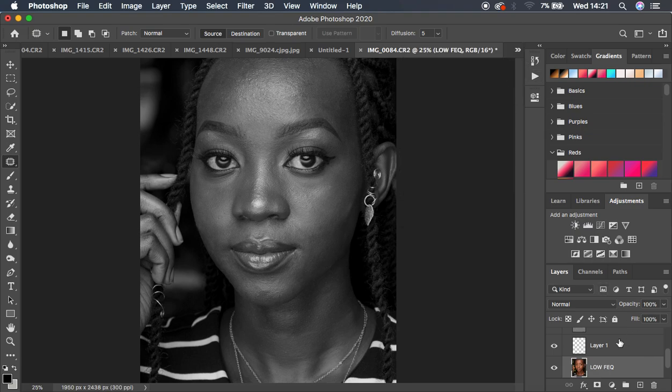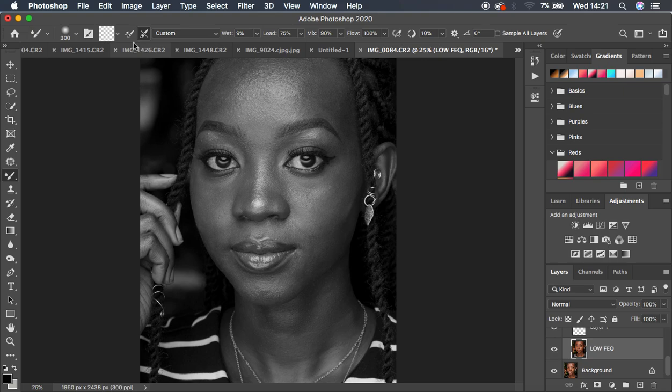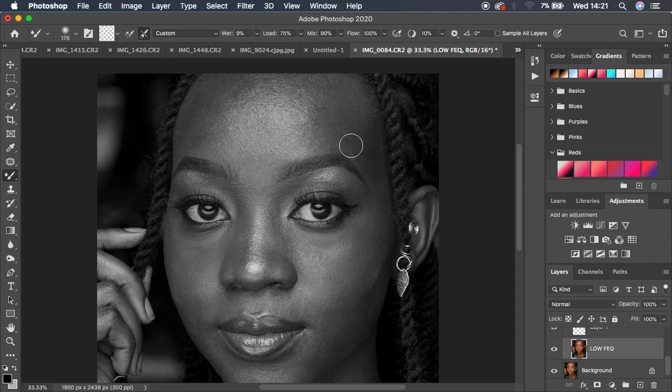Select the low frequency layer, then grab the Mixer Brush tool. Set it to a clean brush and select the second option so the brush isn't loaded — you only want to blend colors. Settings: Wetness 9, Load 75, Mix 90, Flow 100. Make sure 'Sample All Layers' is unchecked. Use the bracket keys to adjust brush size, and avoid over-zooming the image.